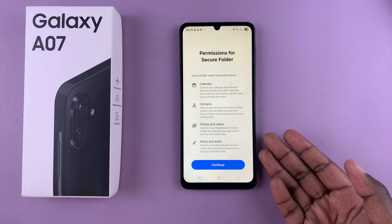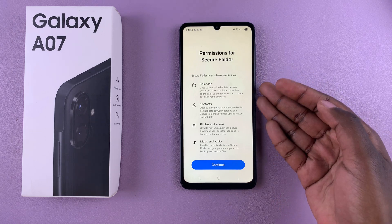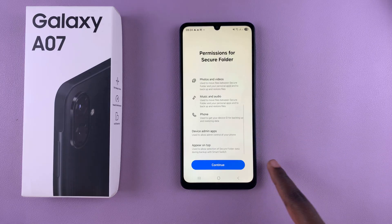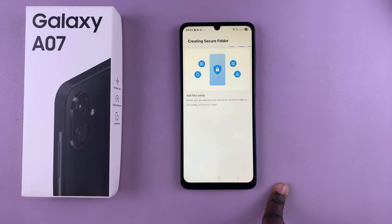The first step is to give it access to specific permissions such as your calendar, contacts, photos and videos, music, audio, and phone. Go ahead and select Continue and then simply wait for the secure folder to be created on your phone.